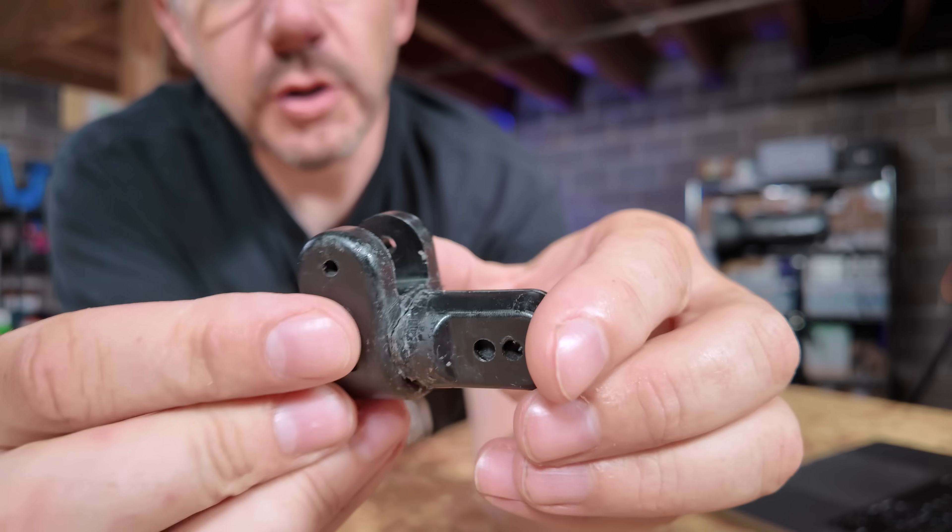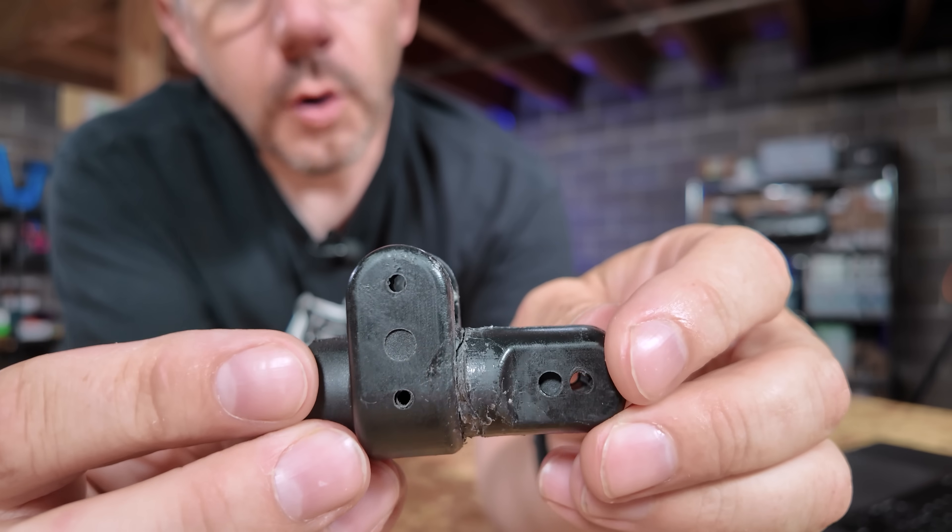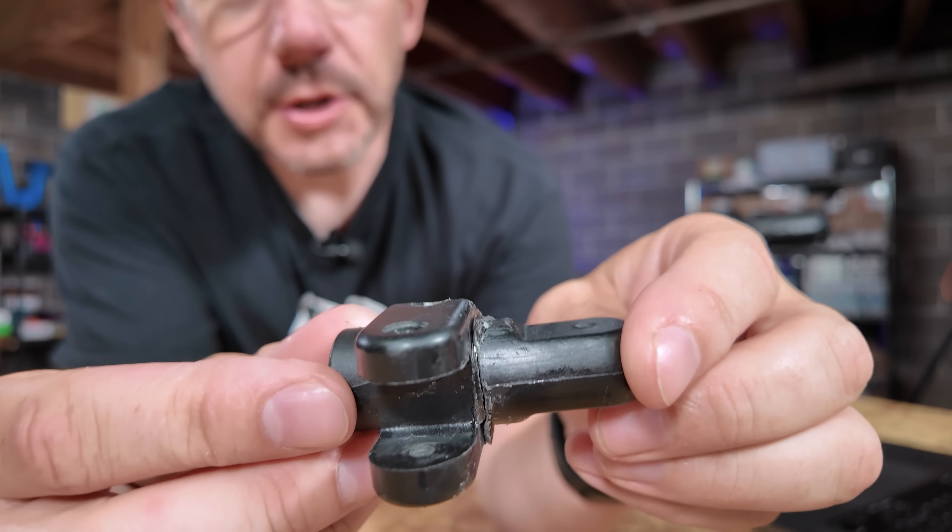I think this is just ABS plastic. There was some glue on here before — it didn't hold very well. Looks to be an injection molded piece.